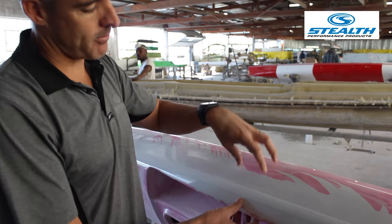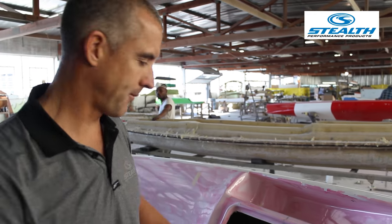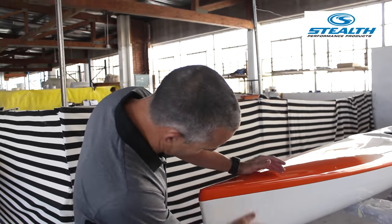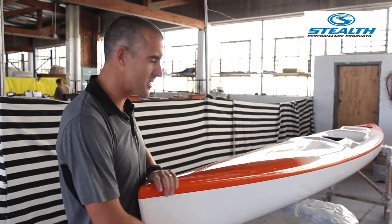We've got the top and bottom joined together, the seam put on. Now we have a finished kayak ready for polishing. Here we have a kayak in the polishing area, ready for polishing — this one has just been polished. After it comes out from the seam stage, it gets cleaned and polished to make sure it's as nice and shiny as possible.